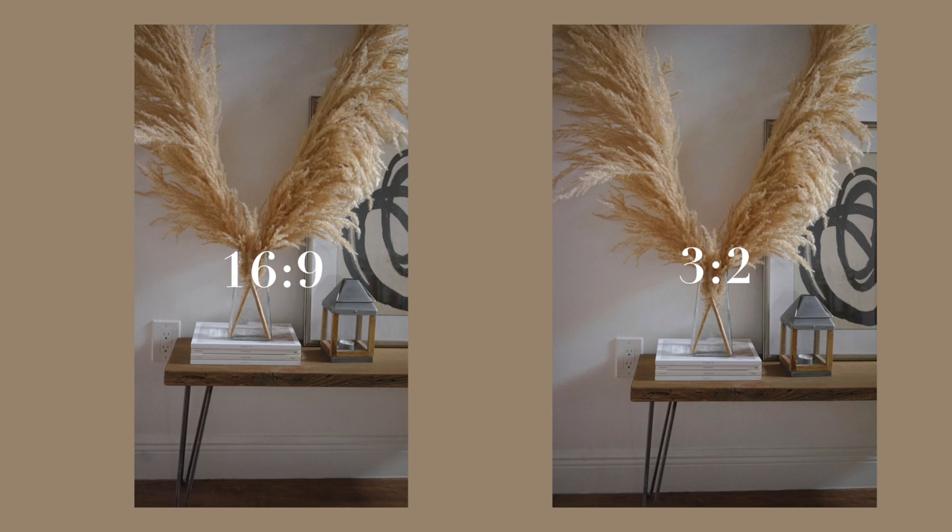Another thing I like to do is change the aspect ratio on my camera. I film video at 16:9, which is very wide but not very tall. For portraits I switch to 3:2, so even though the camera is in portrait orientation, I get a wider picture rather than a very narrow one.